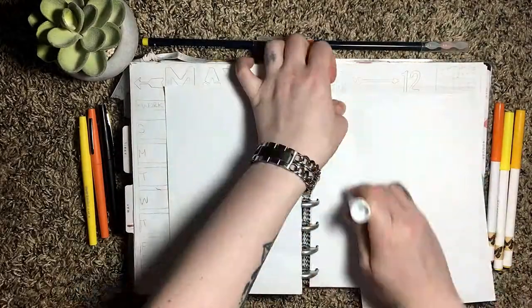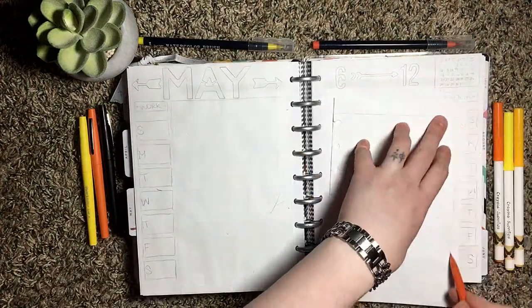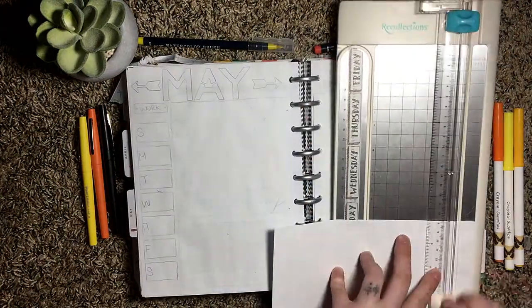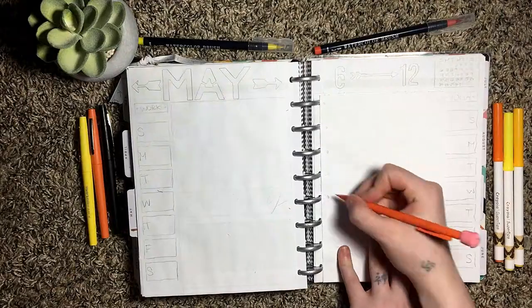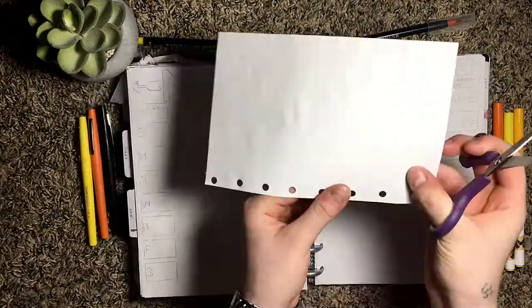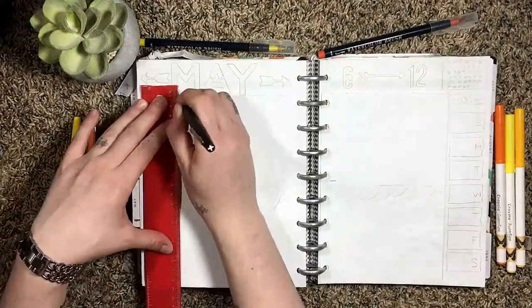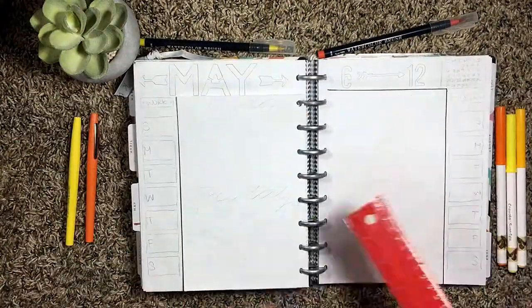I'm starting off by showing you how I did my Dutch Doors. I have a disc bound journal, so what I did was I took two pieces of dotted paper and pasted them together to make them a little thicker, and then I cut them down to the size that I wanted and measured out where the holes would go, and then I took a pair of scissors and cut slits in the holes so that it fit in my journal.